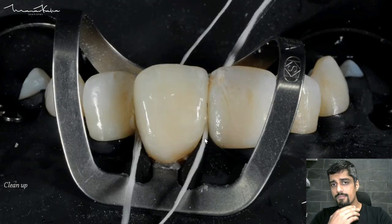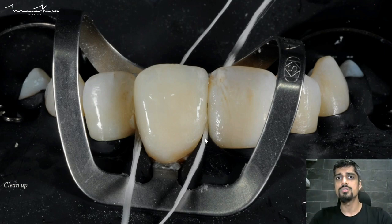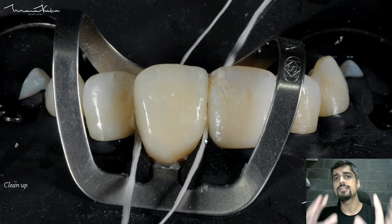You can see that I have placed the cement. Very important: clean-up. Please remember, resin cement is a double-edged sword. It's an excellent cement — it bonds, it provides very good aesthetics, and has high compressive strength — but it is very, very important to do a proper clean-up. Because even slight amounts of resin cement left in sub-gingival areas is going to cause massive irritation, and it's very difficult to clean once it completely sets.